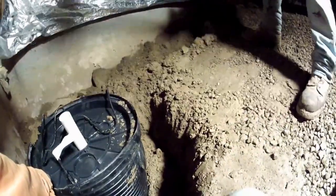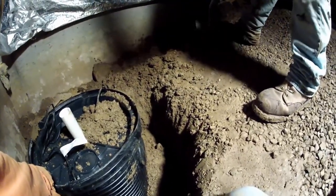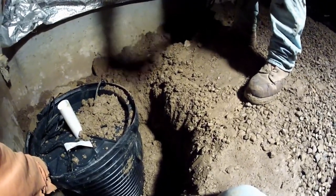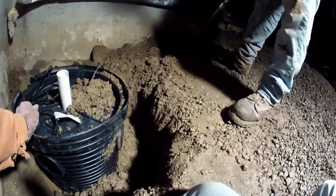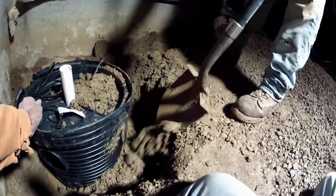We want to make sure the pit is nice and secure before we backfill. If you get dirt on top of the pit, no big deal — you can lift the lid right off and clean it off.